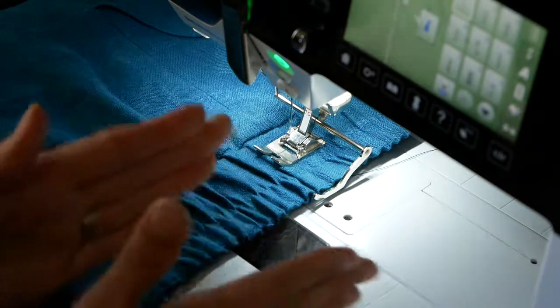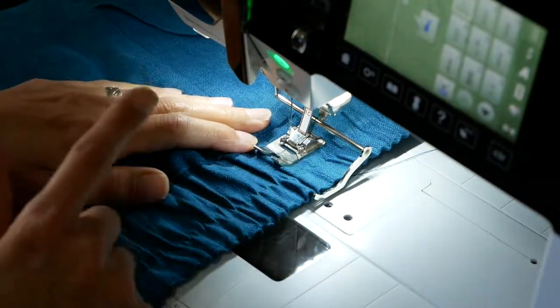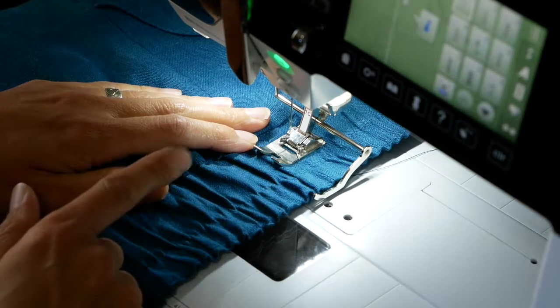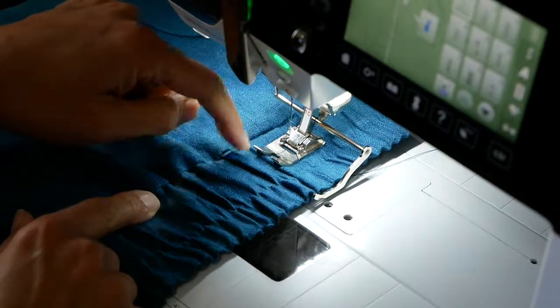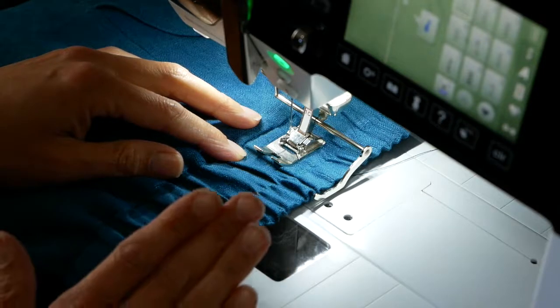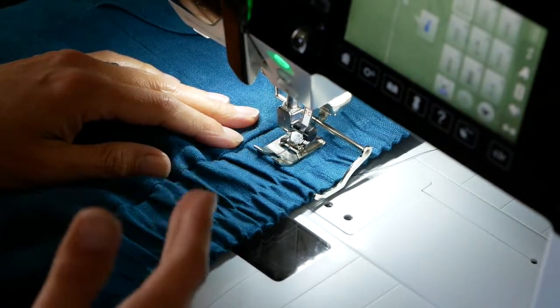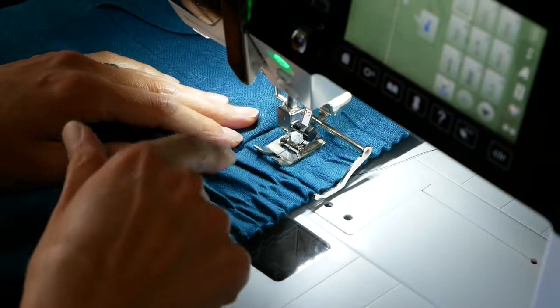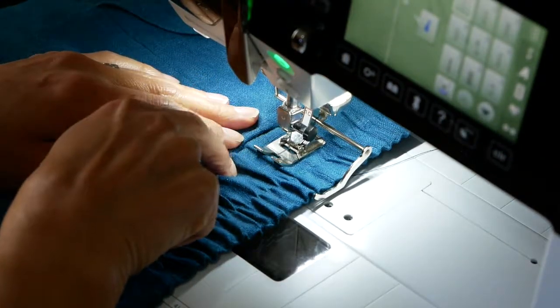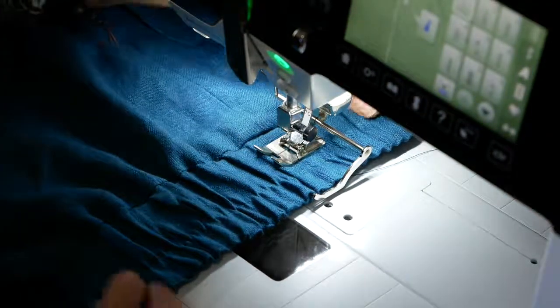Also, if your machine has a feature where the needle can stop in the fabric in the down position when you stop on the foot pedal, go ahead and set that too. If not, when you stop, you'll want to try and get your needle to be down in the fabric when you lift off the foot pedal.